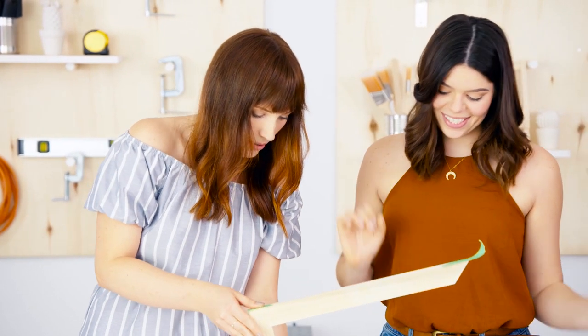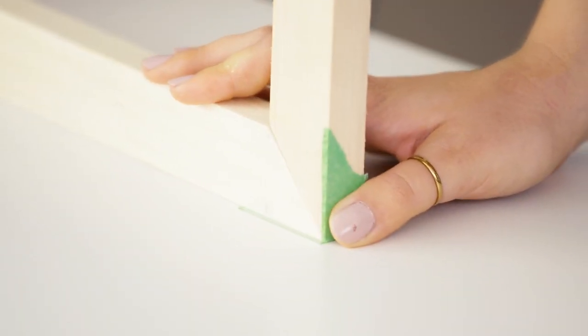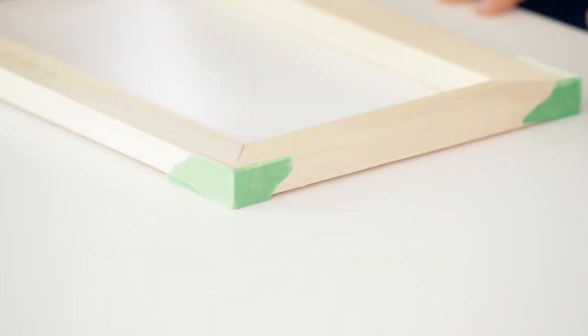A 45-degree angle cut is perfect — that's why we use the miter saw. We're just going to lay this guy flat so it dries nice and even, and leave it to dry. Make sure you click the link in the description below to watch the full episode — there are six total you can check out. Thank you so much for watching, and if you liked it give it a like, and if you love it please subscribe. We'll see you next time — bye!